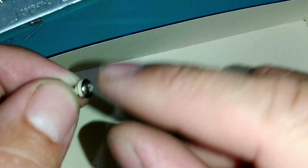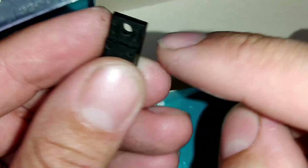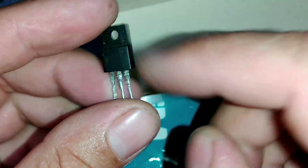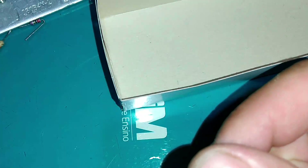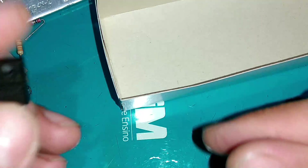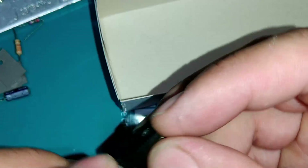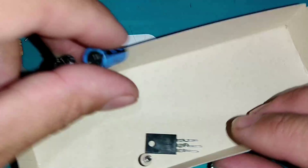E parafusos. Se você for usar o TIP41 e TIP31, eles têm a chapa metálica ligada ao coletor, então você precisaria de espaçador, parafuso com espaçador e mica. Já o 2SC4544 é isolado — capsulado em plástico — então dispensa o espaçador e coloca direto. Vamos iniciar o projeto.